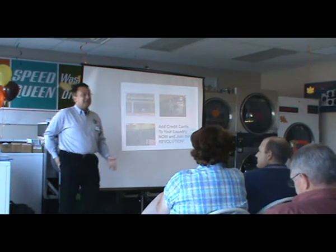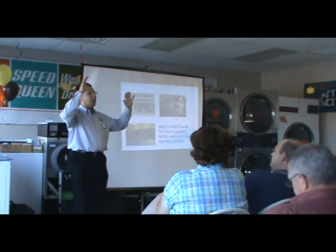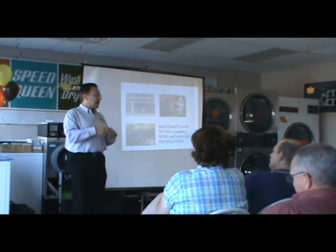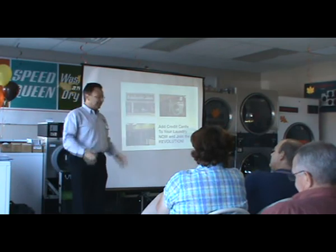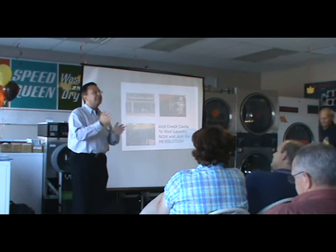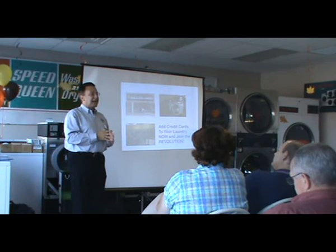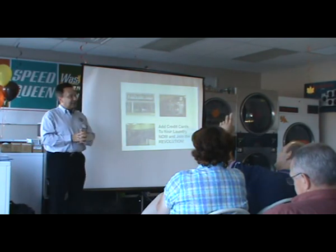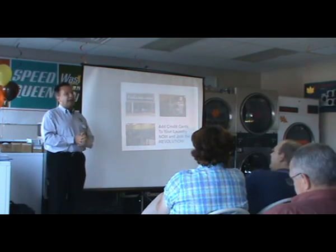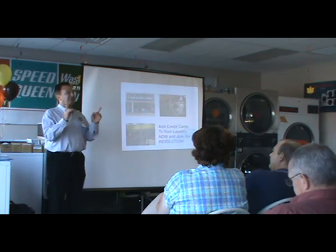Those are attended stores with signage up. We have big 30-inch by 20-inch signs available in English and Spanish. You can see what they look like on our website, www.set-o-matic.com — click on 'SpiderWash credit card system' to see exactly what the signs say. It is not an issue. We are in plenty of unattended stores. People know how to use the credit card everywhere. The learning curve is once.